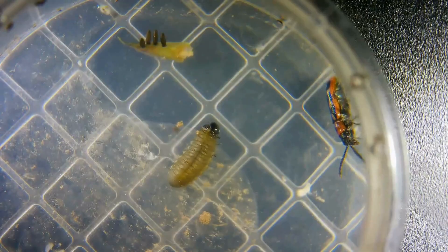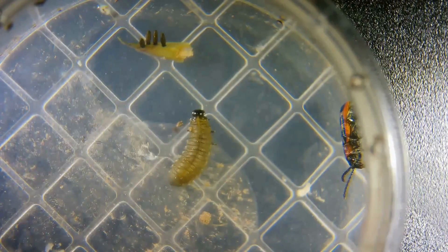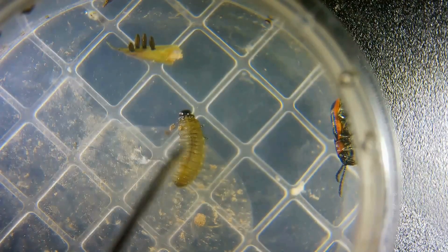We're looking at asparagus beetles today, and we actually have the three life stages. We have the eggs as you can see here, and then that moving right there is the larva stage, and then you have the adult beetle.